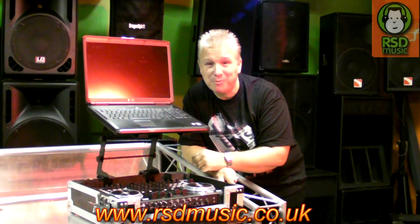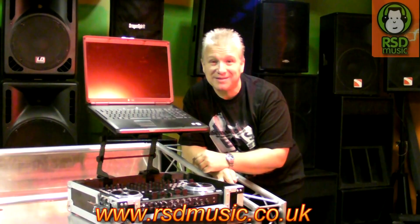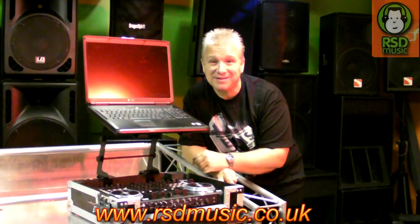I think it's the perfect solution for the mobile DJ. So DJs, as always, from me Jason Hurley here at RSD Music — I'd like to thank them for letting me come along. Stay mobile. I'll see you next time.